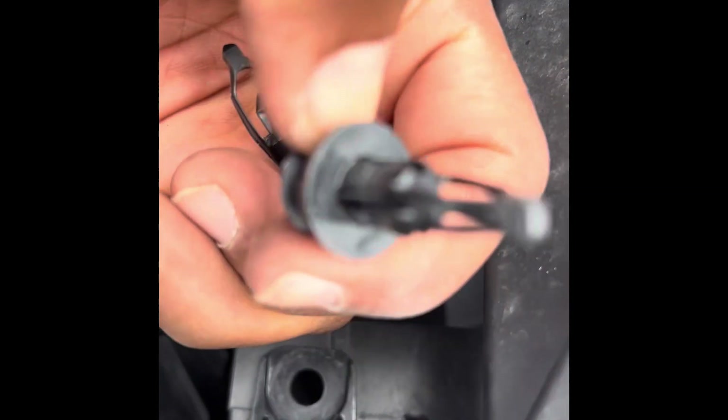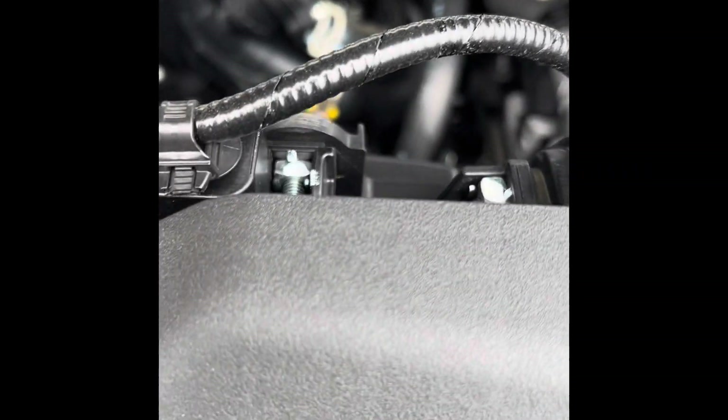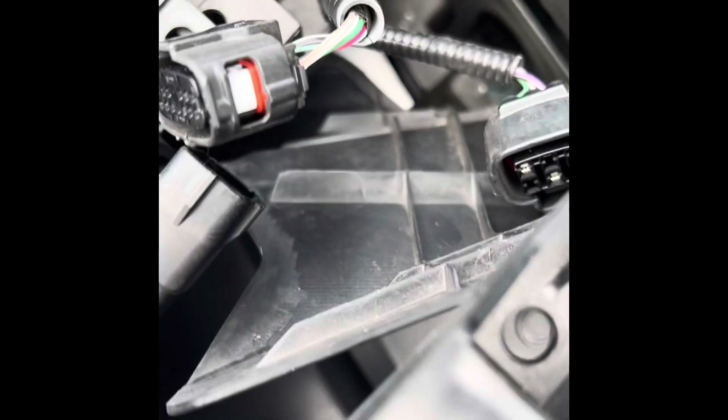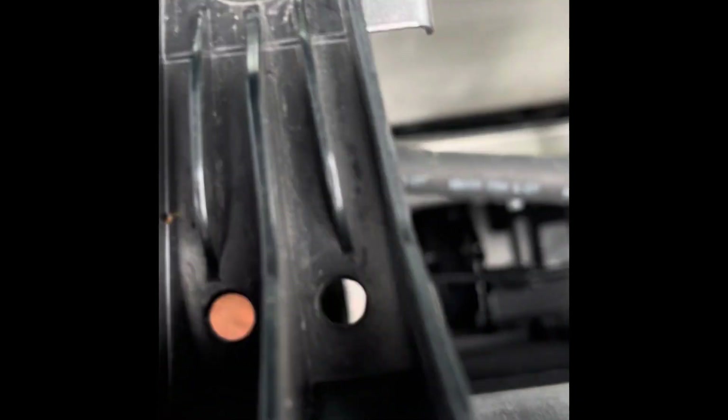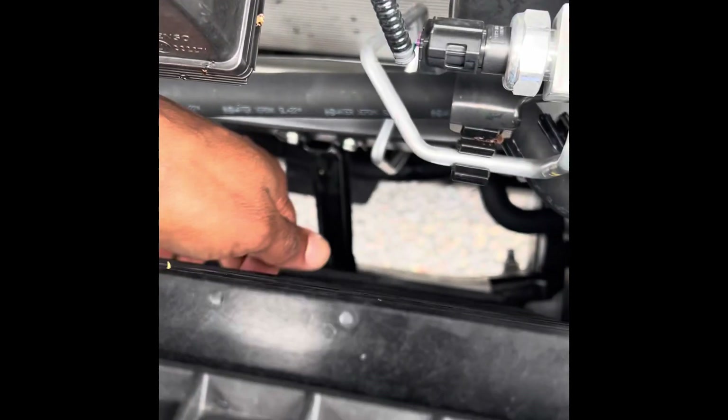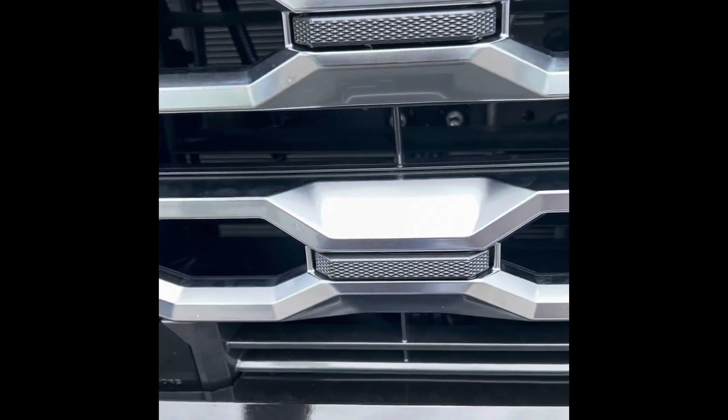Pull just like that. Now the top part is gone - as you can see it's beginning to loosen. The next step is to take these bolts off. There are two bolts right here and another one here - that's why I have this extension, to go through and get them out. All four bolts are out using a 10-millimeter socket.